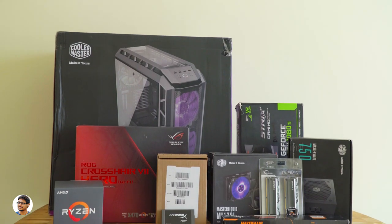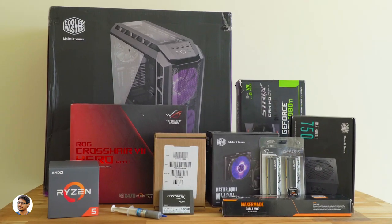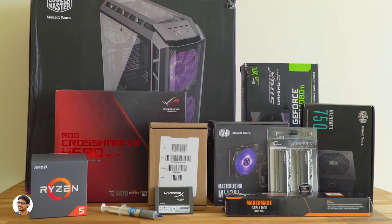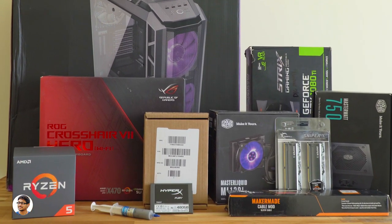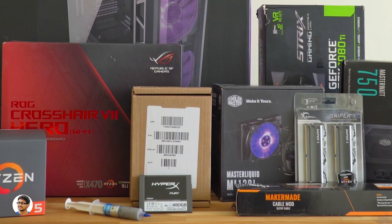These are the components we'll be using in today's build. I want to thank AMD, Asus, and Cooler Master for sending me these products for review purposes. In this video I'll be showing you how to build a PC step by step, and we'll also cover the benchmarks and the gaming performance.